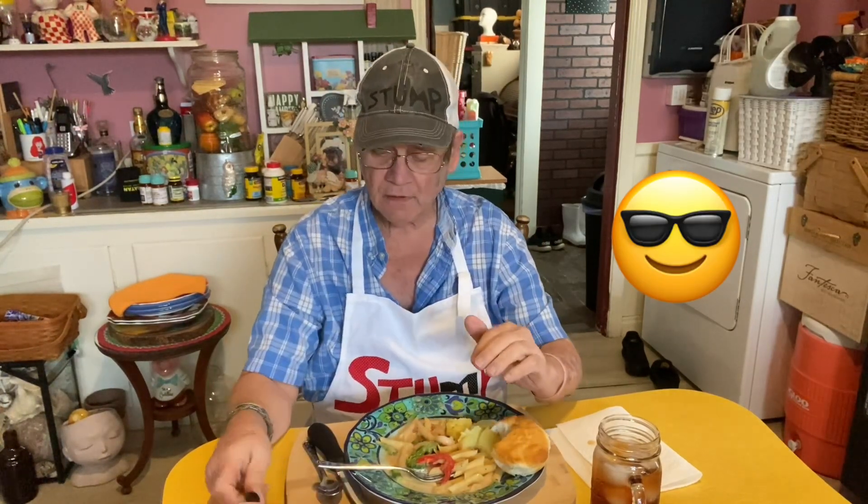To the next video, we will see y'all on the flip side. Take care. Don't forget I got my stump outfits on. We'll probably sit around and cook some soups and eat bread and desserts and just get all fat and sassy.